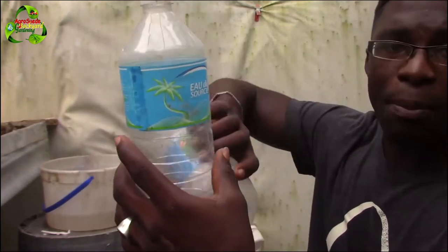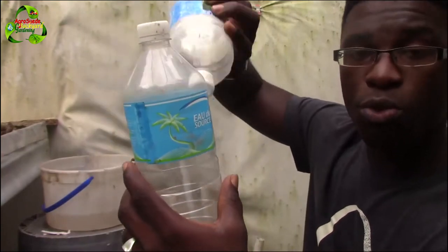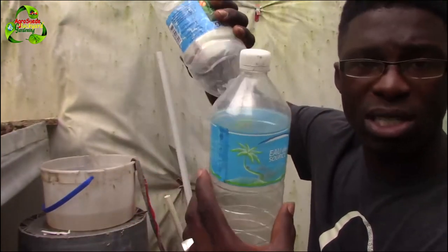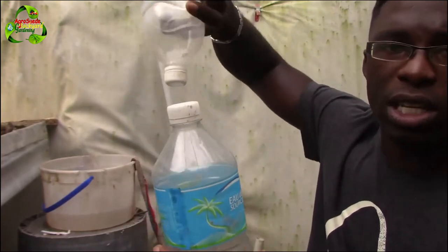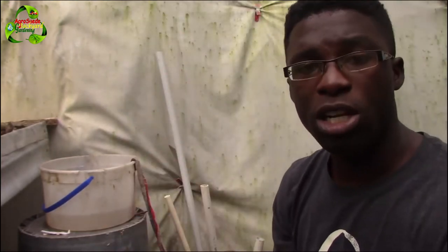Even evaporation means this technique could work without the rope — evaporation will happen and the water will rise. Even if the water does not rise because of the rope, because this is filled with water and the top is constantly drying out as the plants take in moisture, the water will move from high concentration up the rope to low concentration. That's how it works, and the same thing is happening with this technique.